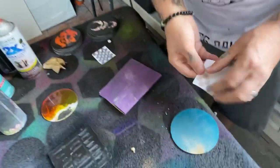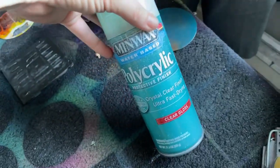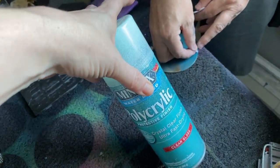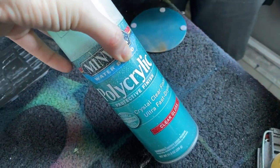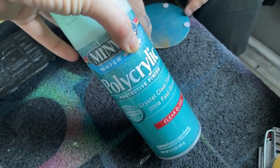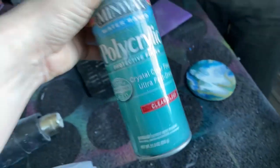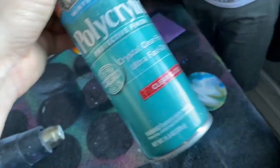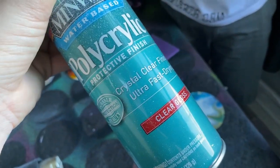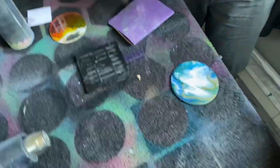If your spray paint — or whatever you seal the back of your coasters with — and you're concerned about water with MDF, the coaster might swell if water hits it. Use a polycrylic or a Mod Podge to further seal it in if that's a concern for you.